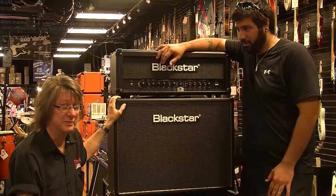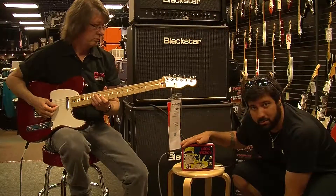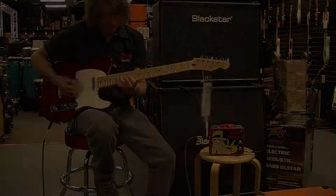We've got Warren here with Murphy's Music. Warren, you want to play a little something for us? Sure, man. I've got the dial set where Warren wants them. Let's let him do his thing.